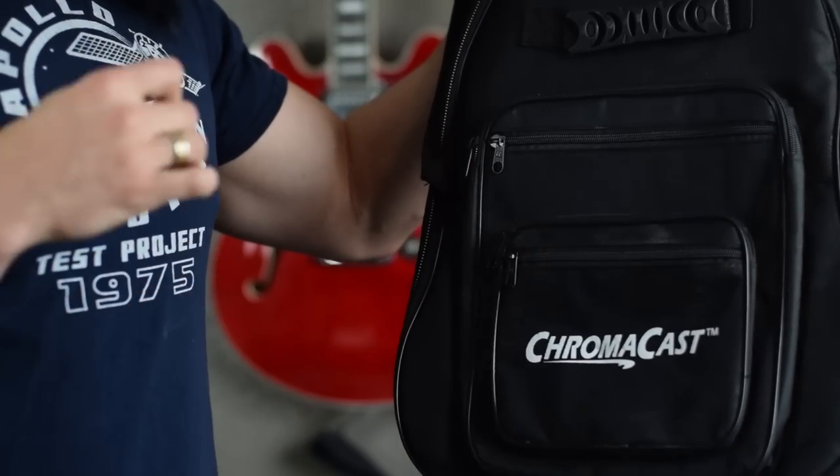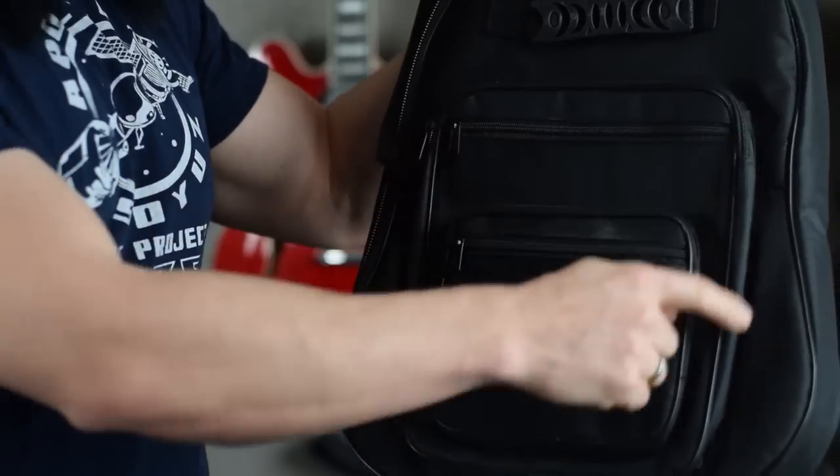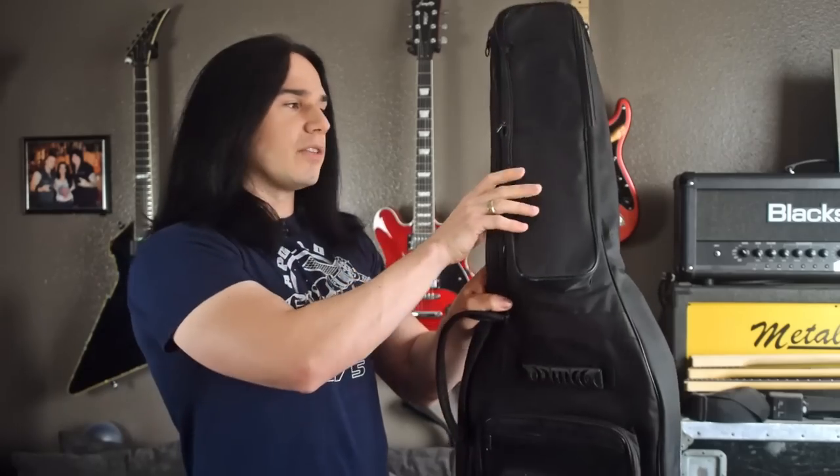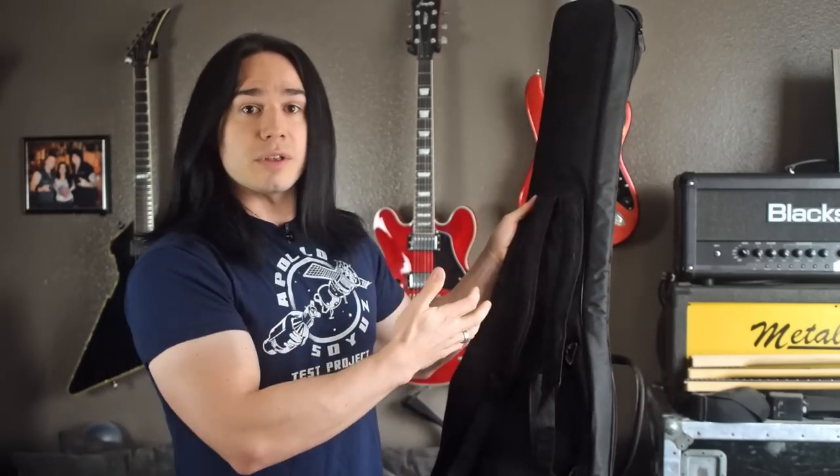Then there's this big flat pocket here. If you're going to a guitar lesson and need to carry a book, or you're going to jam with some people and want to bring a chord chart, this big pocket is a perfect size for that stuff.